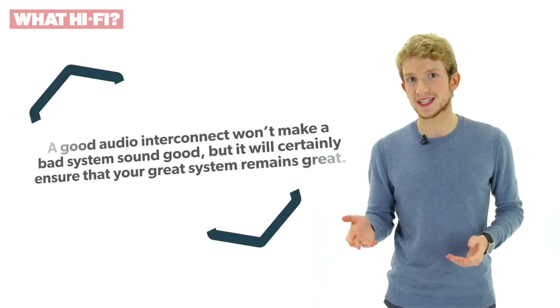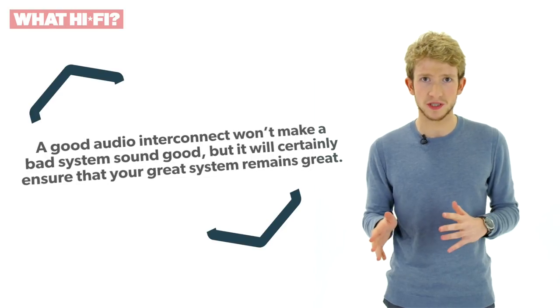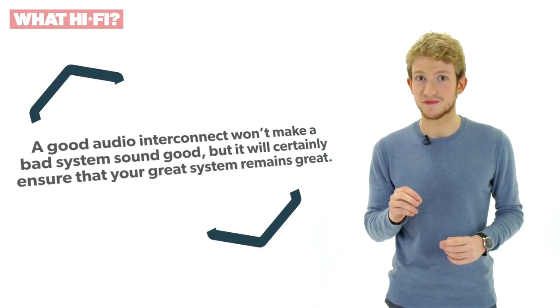A good analogue interconnect is a vital connection in any hi-fi setup. A real music lover will want as much information as possible passing from their source to their amplifier, to ensure that the high quality audio going into their system remains high quality when it comes out. So using cheap wires to connect it all together is simply out of the question. What you'll want instead are well-made accessories that match the money you've put in to getting breathtaking sound. A good stereo interconnect won't make a bad system sound good, but it will ensure that a great system remains great.